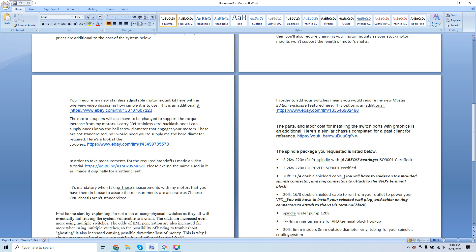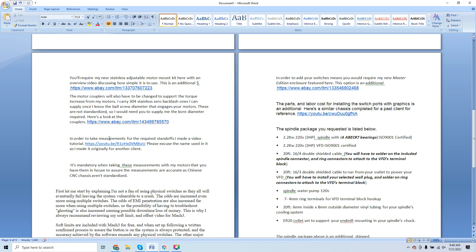I carry 304 stainless zero-backlash motor couplers. The production manager for a Ford Motor facility uses them — these are the real deal. They are fire-and-forget, zero backlash, the most rigid couplers you'll get. You'll notice a huge difference going from the aluminum accordion spring couplers that ship with these systems. The motor couplers will also have to be changed to support the torque increase. I need to know the ball screw diameter that engages your motors — these are not standardized — before I can size them correctly.